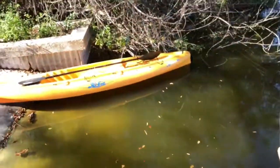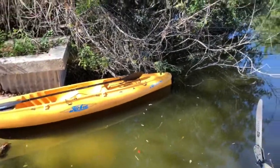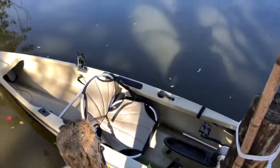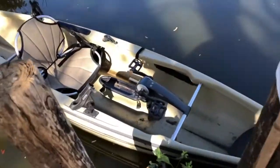I want to do a video on maybe cleaning that one up right there. I'm gonna do a video on that, and I may clean this one up too — maybe I'll do a video on this, maybe not.